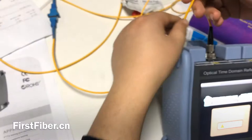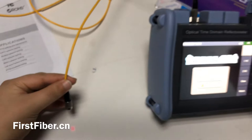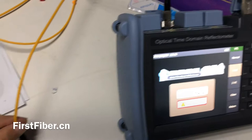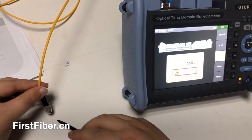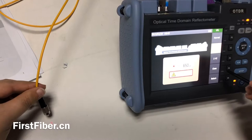I press normal — you can see the red light. And I press 1Hz, it will flash. When I press 2Hz, it will flash quickly, two times every second. 1Hz means one time every second. And press close to turn it off. This is the VFL.